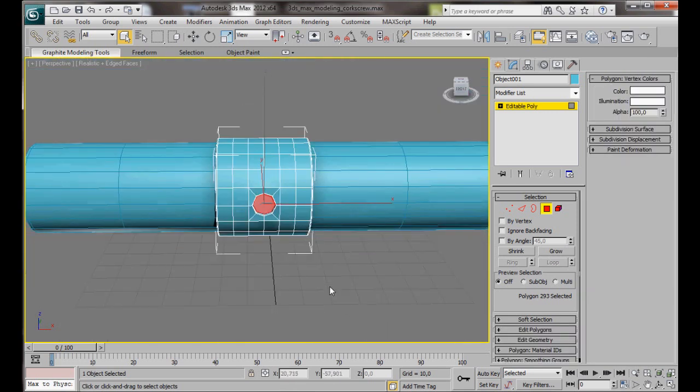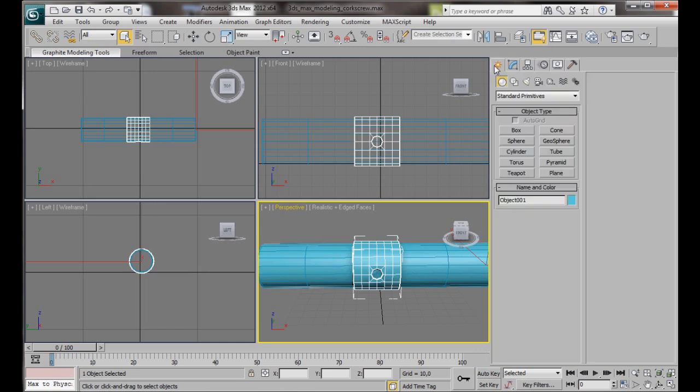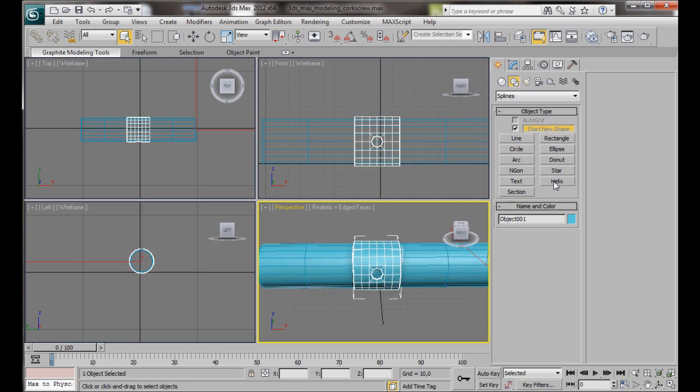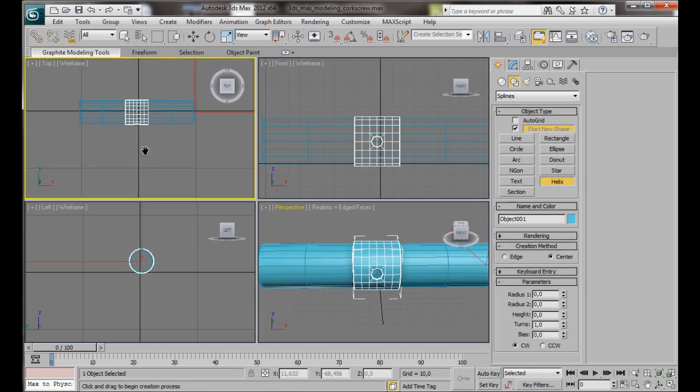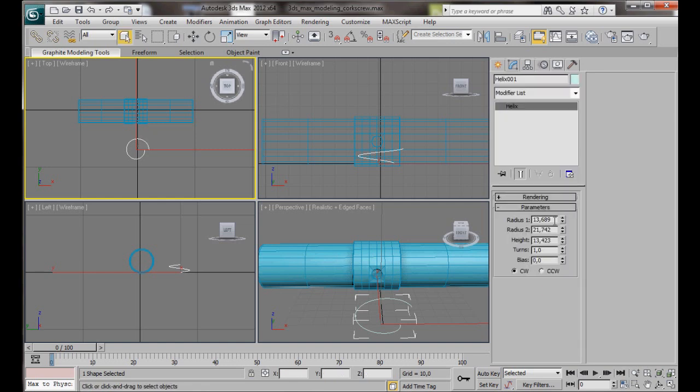Now we can start to create our corkscrew. Press Alt+W, turn off the Editable Poly, and go to the Create Panel, Shapes. Scroll down and select the Helix. In the top viewport we're just going to draw out a Helix — we're not too worried about the radii at the moment because we're going to set them in the Modify Panel. In the Modify Panel, set Radius 1 to 8, Radius 2 also to 8, Height to 120, and Turns to 4.5.